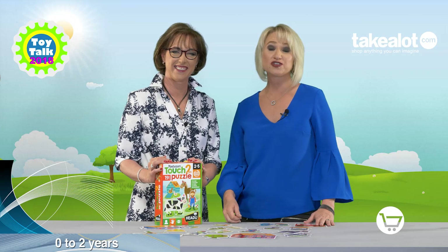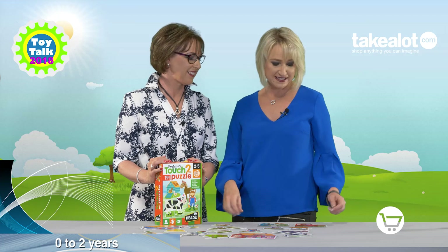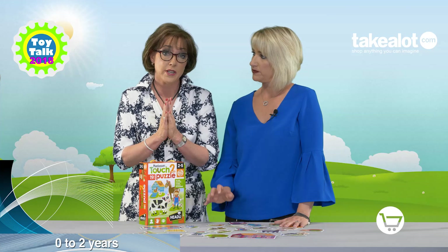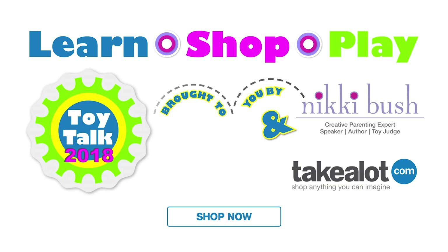What I love about this product is you can also use it for telling stories. Your child can make up stories about the farmer and his wife, the scarecrow, and of course his trips out on the tractor. If you're interested in this product, you can get it on my Nicky Bush store on takealot.com.